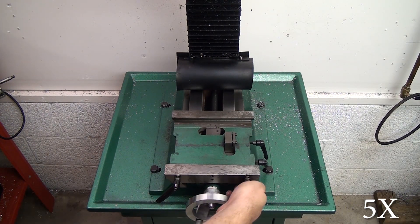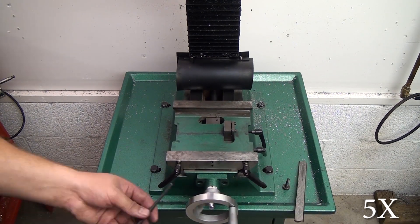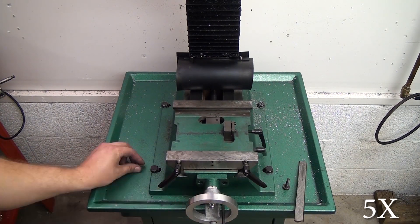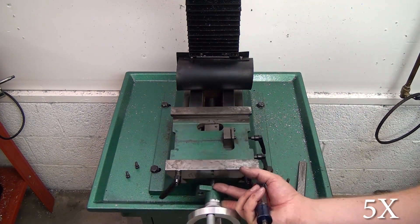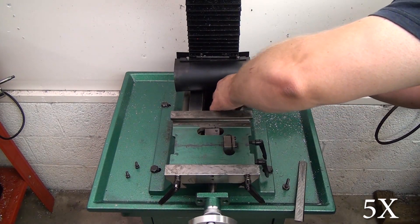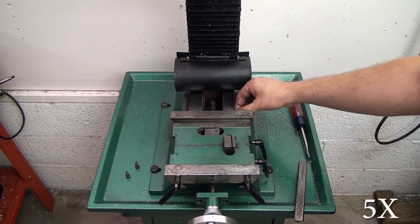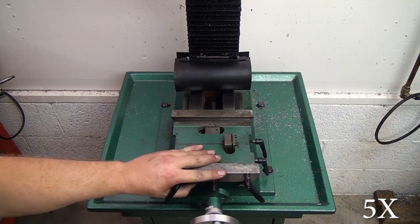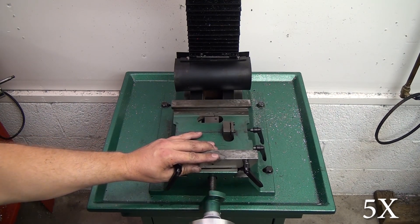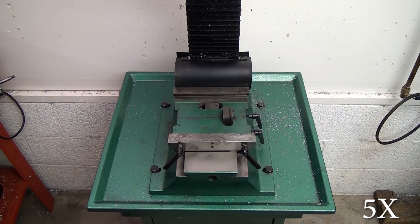I removed the front side gib adjustment screw and then I had to go ahead and pull the Y hand wheel spacer because I didn't have a stubby screwdriver handy and couldn't get to the backside screw. When you undo that spacer it will allow you to slide the saddle forward a little bit, and then you can get back there with a regular screwdriver and get that rear gib adjustment screw out of the way. Then just crank the hand wheel until the lead screw is all the way out and set that aside.